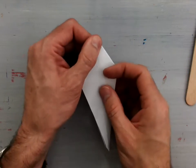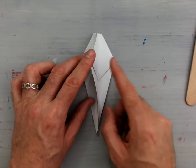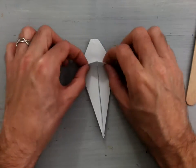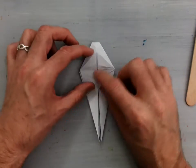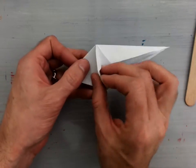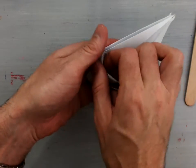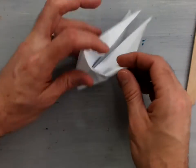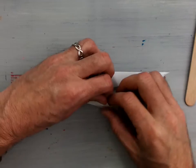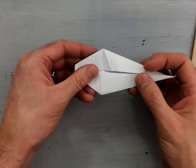Now that you've got that finished, lay your model back down with the sink fold up. Make sure that you can see these little inside flaps. We need to sink fold these three inside flaps towards the inside of the model. Valley fold it up first to pre-crease it, then gently open up that side of the model and tuck it inside — reversing that valley fold into a mountain fold so that little flap goes inside as a sink fold. It will look something like that when you're finished.